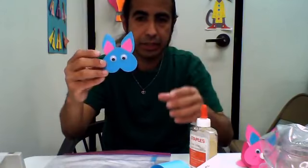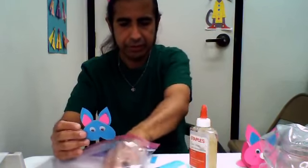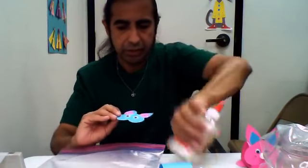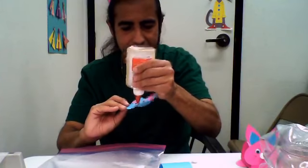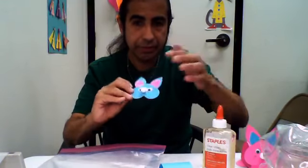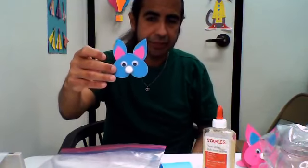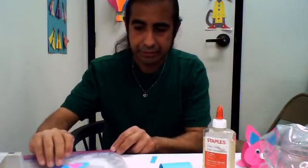Oh, it looks pretty good. And I'm going to add the nose. I've got a nose. Nobody knows like the nose! So now we're going to put this down here to let it dry.